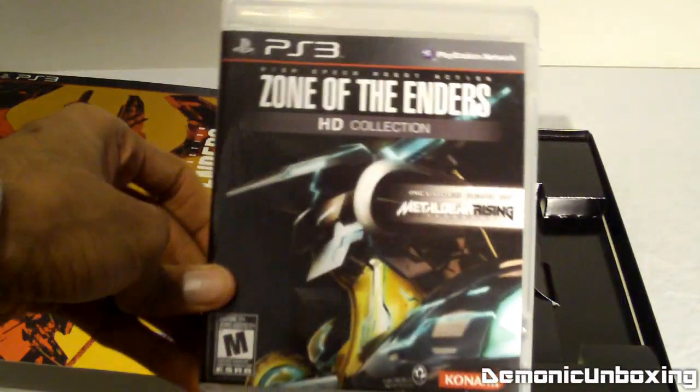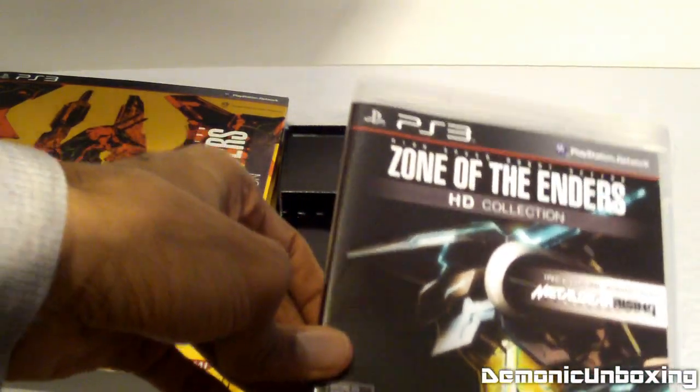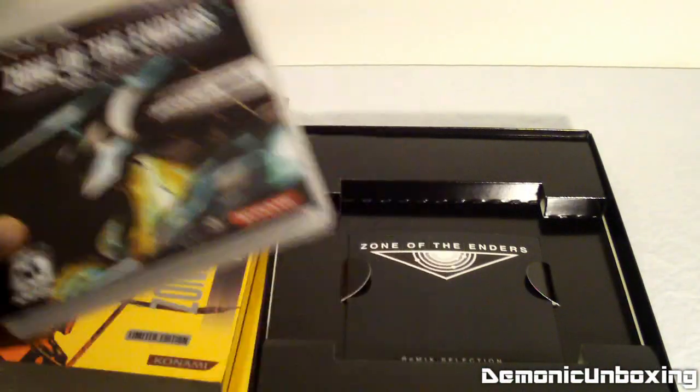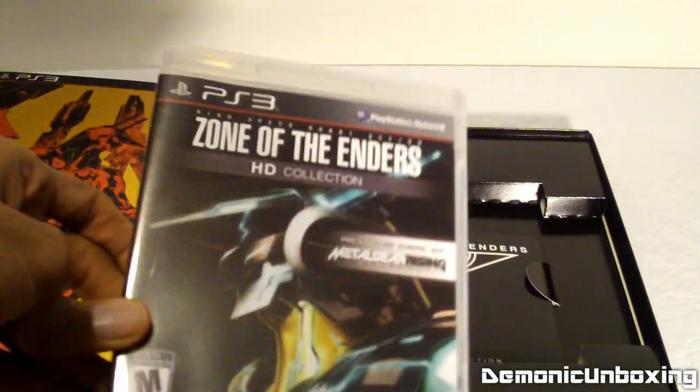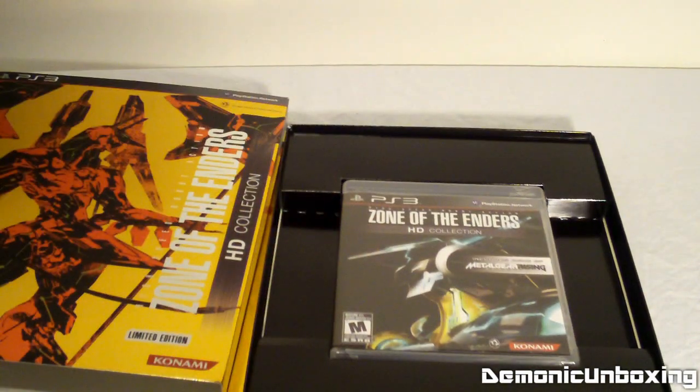All right, so that's been my unboxing video for Zone of the Enders HD Collection, the limited edition version. It comes with the game, art book, and a remix selection soundtrack, which is pretty cool. I'm going to get back to playing Assassin's Creed 3 — catch you guys later, peace!